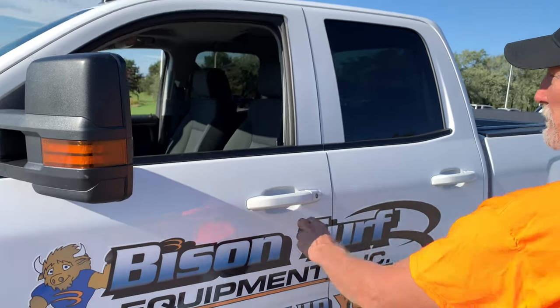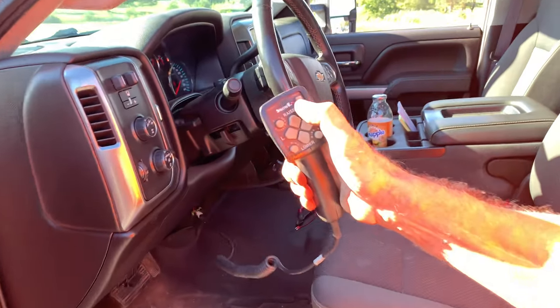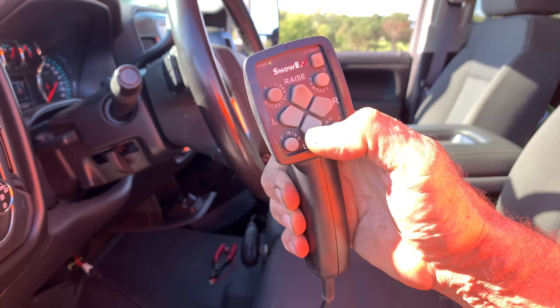Hi, I'm Doug from Bison Turf Equipment. I'm about to demonstrate the dismounting of your SnowX power plow. First step, you would move to your vehicle. Your controller is in the on position. Drop your plow to a flat surface.